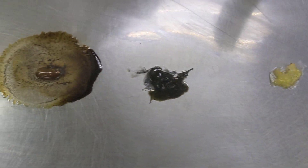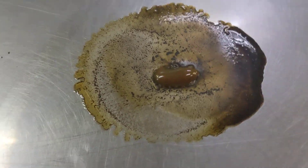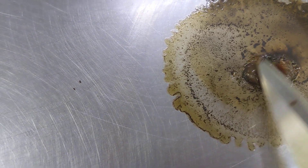So now what we want to see — you can see the Rotella, what happened there. That came apart quickly. And you can see there's hardly anything left of it.